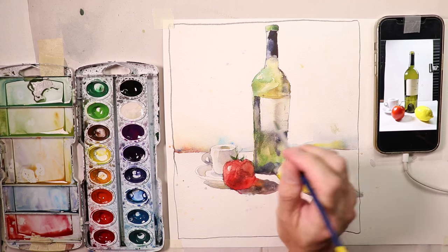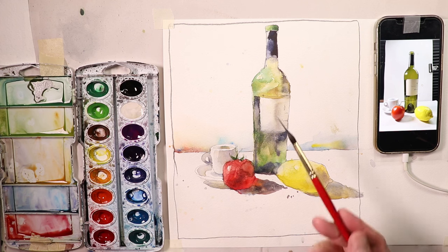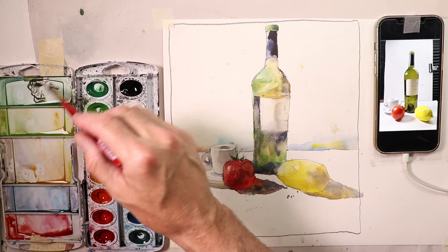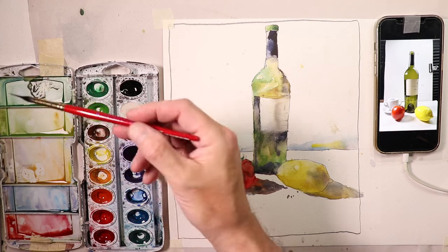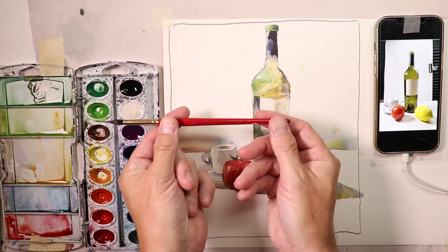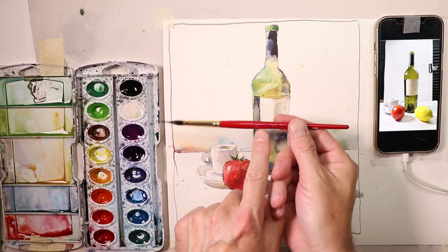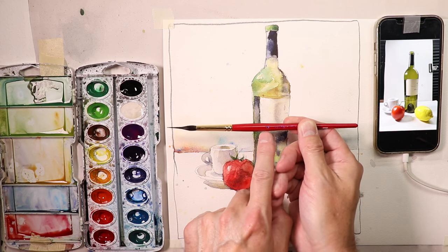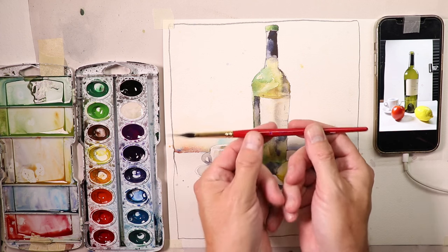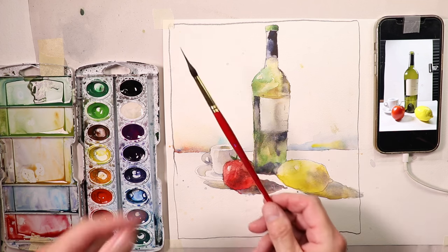Then we pick up a needlepoint brush — I use Alvaro Castagnet brushes, the best needlepoint brushes I've found. They come in three sizes: number 4, 6, and 8. I use the number 8 about 90% of the time. They're very affordable and really take your artwork to another level because you can get really beautiful fine details with that sharp point.